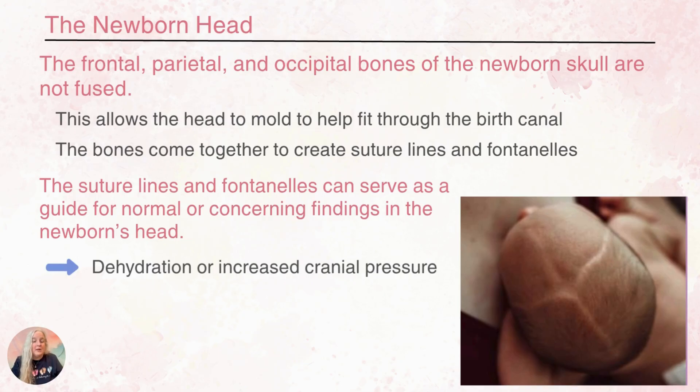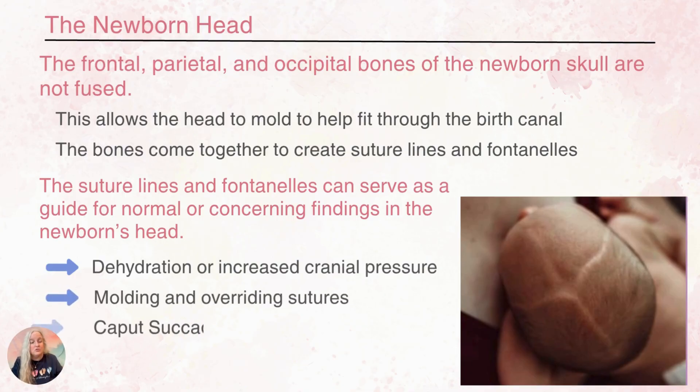We might be able to get a sense if our baby may be dehydrated or have increased cranial pressure. We can assess molding and overriding sutures. We can assess caput succedaneum and cephalohematomas.